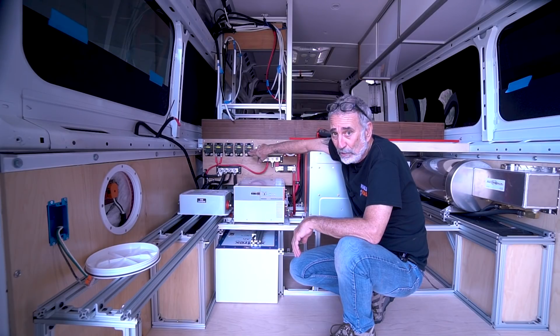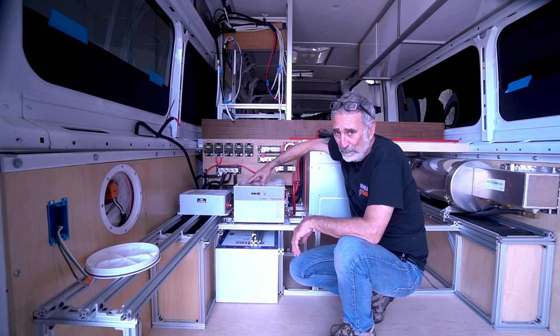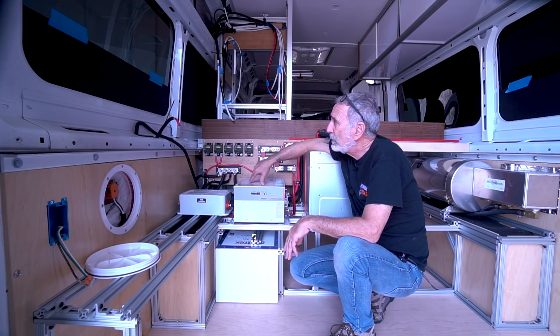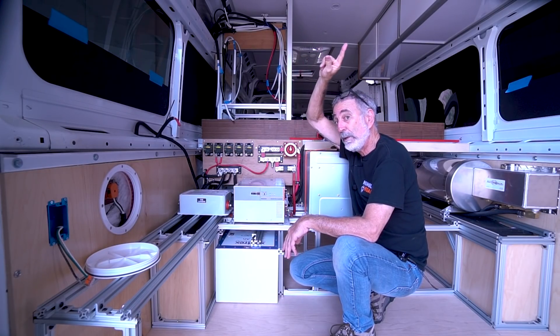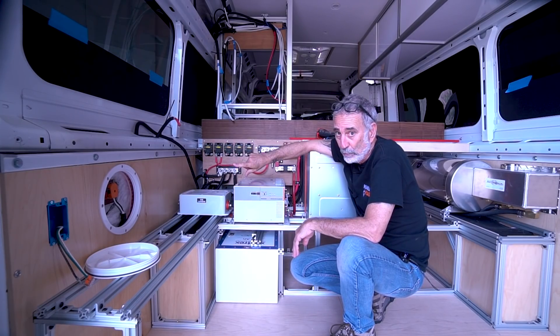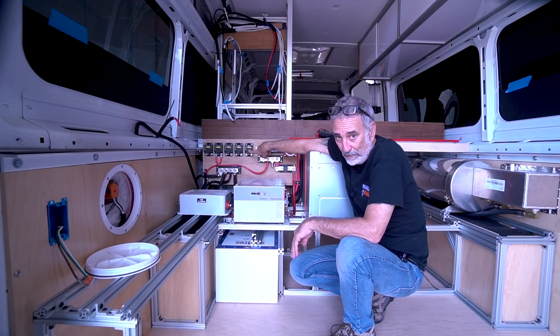One concern with the series option is I'd want a proper solar disconnect breaker that can handle that voltage — these Blue Sea breakers can only handle up to 48 volts. The other option is what I've used on my previous three vans: run them in parallel, 300 watts in parallel on each side, bringing them down to two separate solar controllers. At that point my 30-amp breakers are more than sufficient to cover each 300-watt leg.